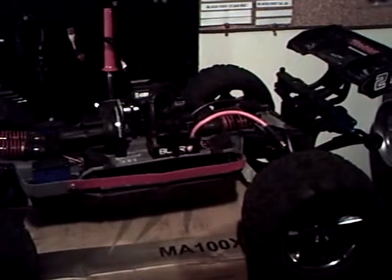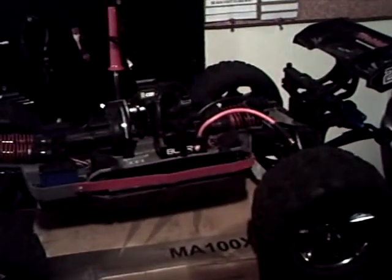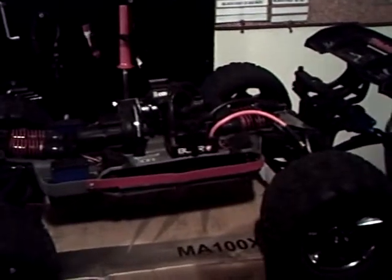Anyway, on the Revo, the only thing I got to update you guys on is I got some different differentials for it — some better ones. I'm going to be getting LiPo packs and a charger probably in August, maybe. It's a maybe though, it's not a for-sure thing.